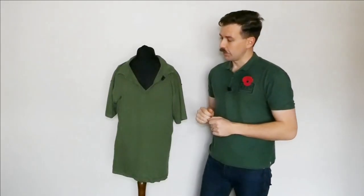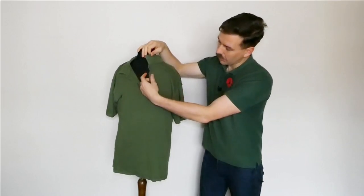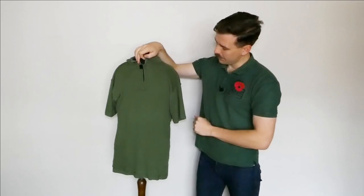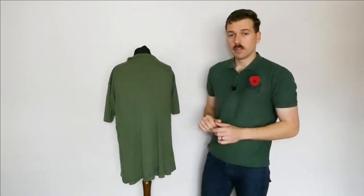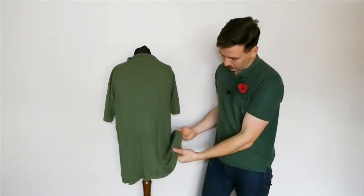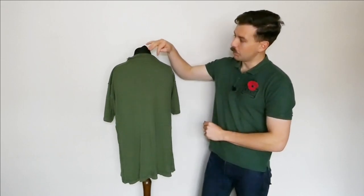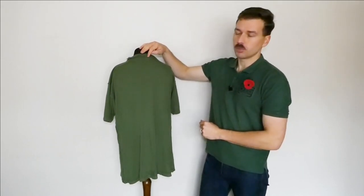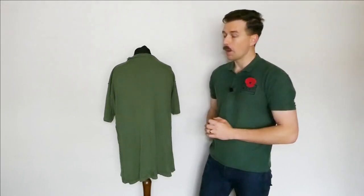We'll very briefly have a look at this turned inside out so you can see the details of the manufacturing. You can see the seams running around here, the way the opening is formed at the front, and the seams on the arm and the shoulder. At the back there's not a huge amount more to see — various details of the seams and obviously you've got the lower hem there. I believe the label would have been in the collar; there are a few loose threads here that suggest that might have been where the label was originally, though the label is unfortunately missing.